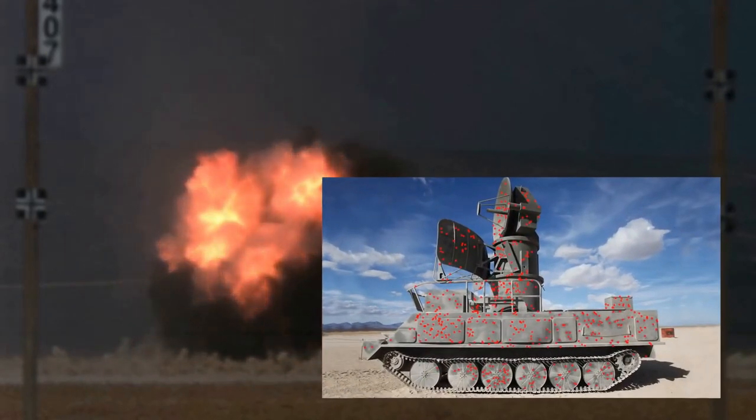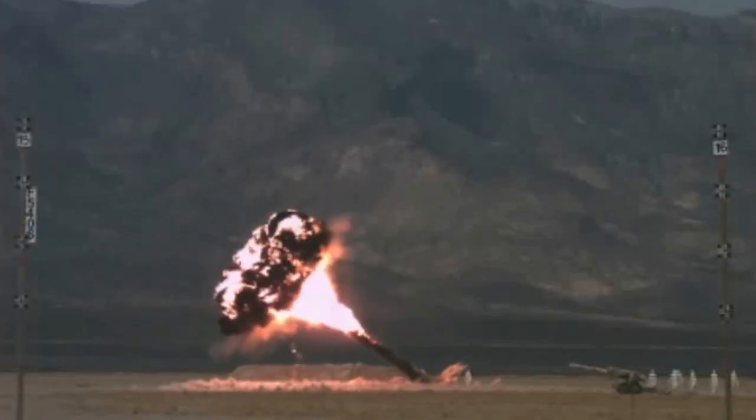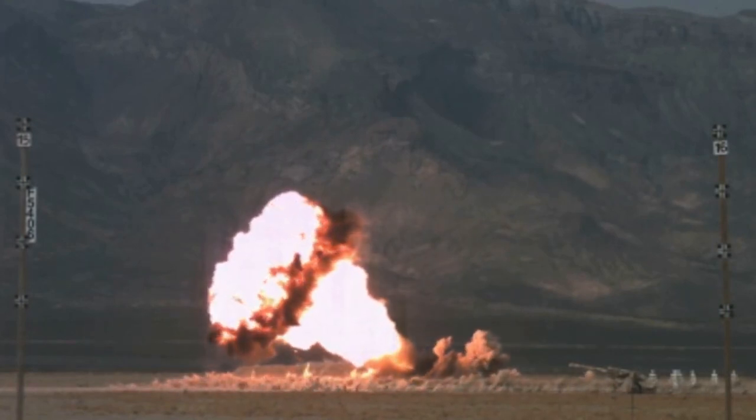With the air bomb fuse, it has a good killing effect on targets such as groups of infantry, vehicles, and light armor.